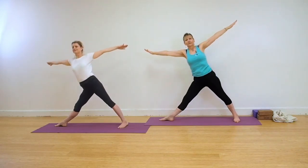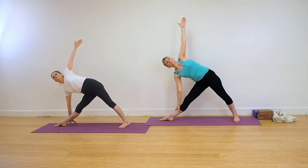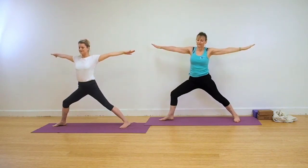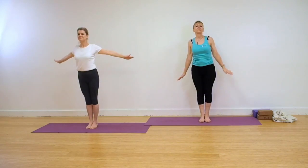Lengthen, extend and come into the action. Draw up through the kneecap of your front leg. Rotate your left ribs forwards and your right ribs back. Press firmly into the outer edge of your back foot. Fine inhalation and exhalation. Press into the outer edge of that back foot to lift yourselves out of the pose. Come into Tadasana.